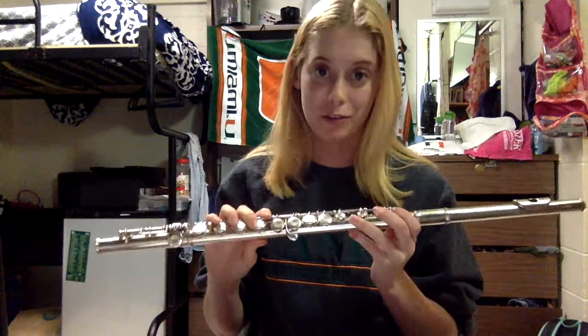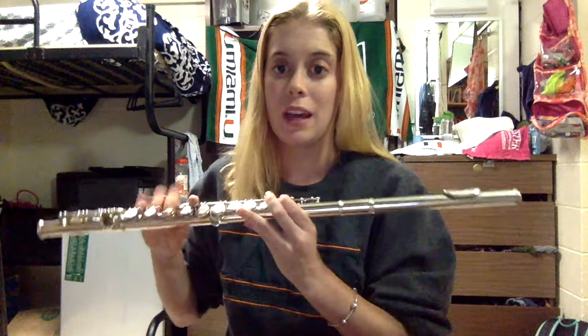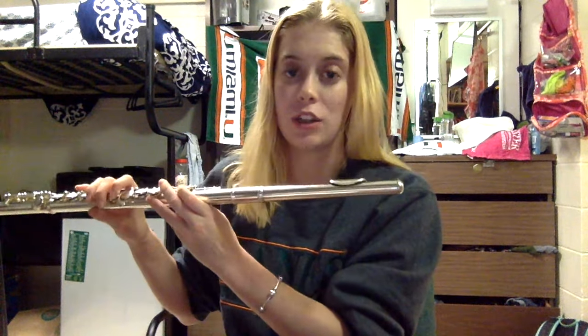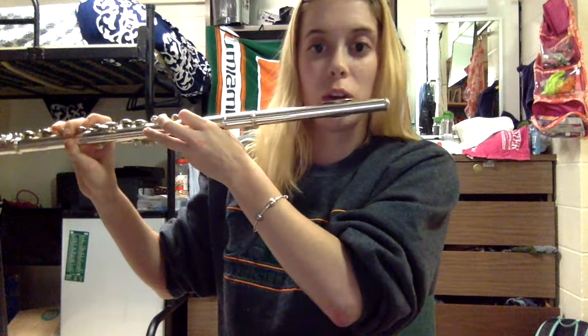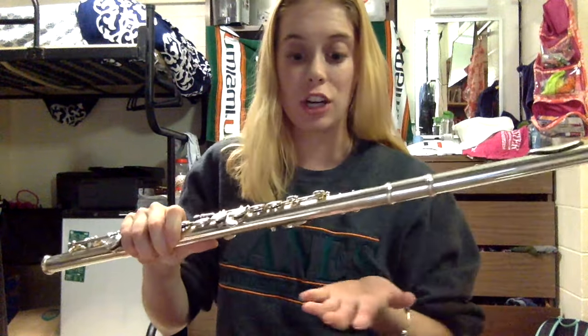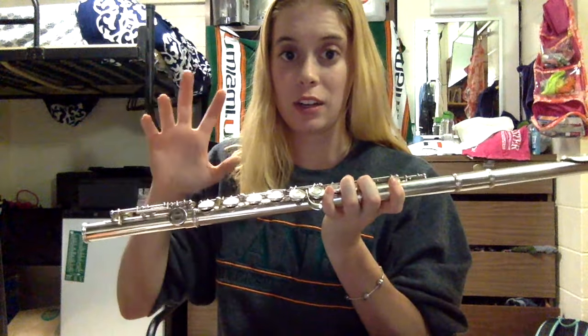Congratulations — you've successfully put together your first flute! Your left hand is going to go under the flute while your right hand is going to go over the flute. That's important to know before you start playing because a lot of people try to reverse it. Also, your flute should be facing out to the right — so make sure that when you blow into the flute, your flute is to the right of you. Start with your left hand, stick it under the flute, and then your right hand goes over.